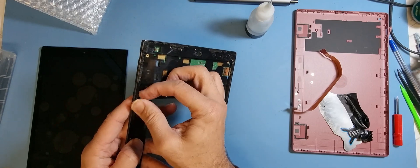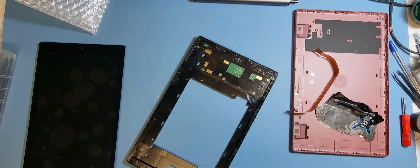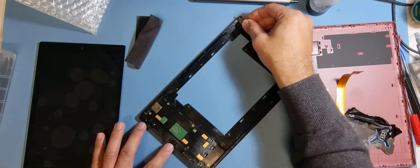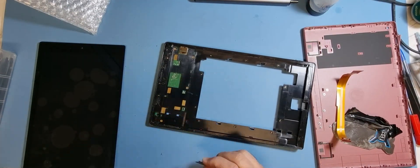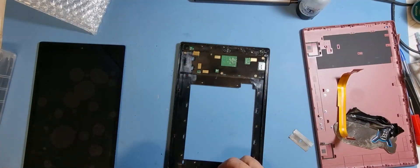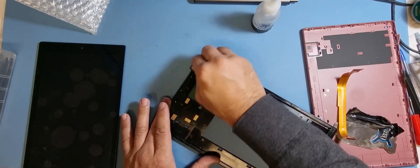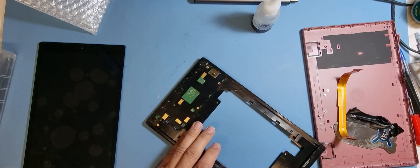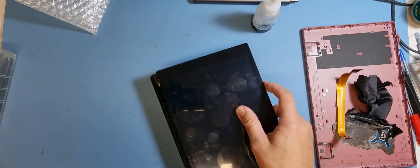I'm going to remove some of the old glue first. Okay, I'm quite happy with that — that should be fine, make sure the corners are clean. Yep, that's good. Right, let's put the LCD in now.